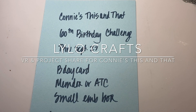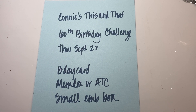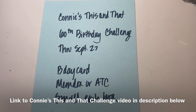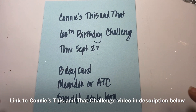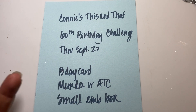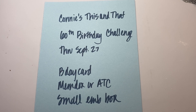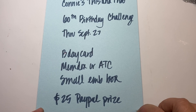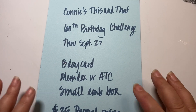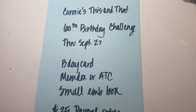Hello, this is Raina with Lilo Crafts coming on today with a VR and project share for Connie's This and That. She is celebrating her 60th birthday this month and hosting her very first challenge, which goes through September 27th. She's asking for a birthday card, a memory decks card, or an ATC, and a small embellishment box. The prize is a $25 PayPal prize, and if she gets enough entries she's going to do a second prize. I will put a link to her channel in the description below.